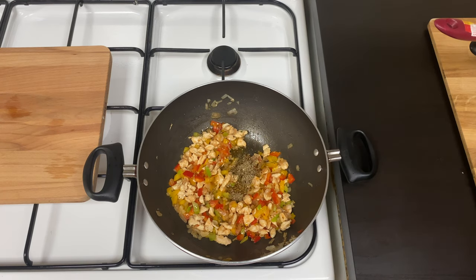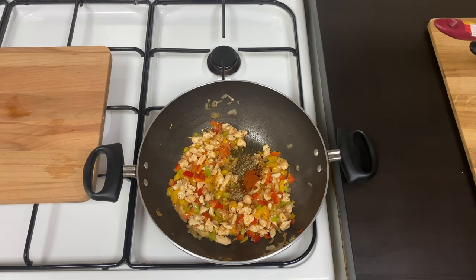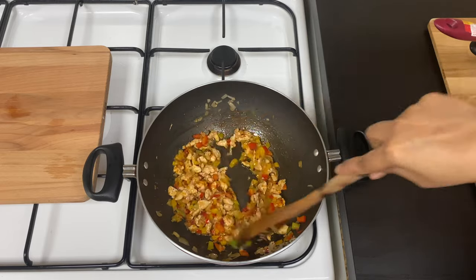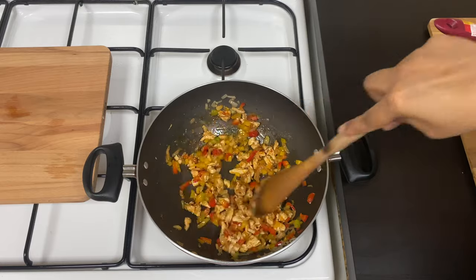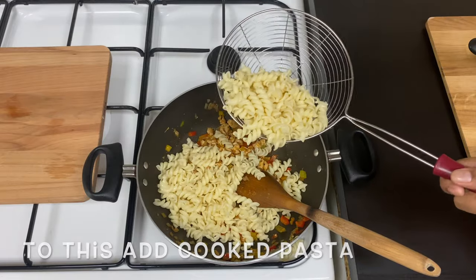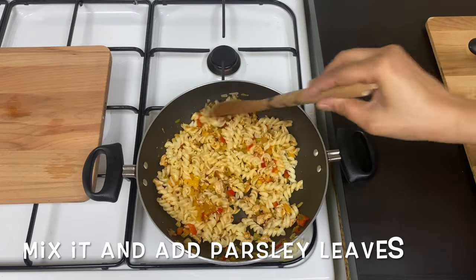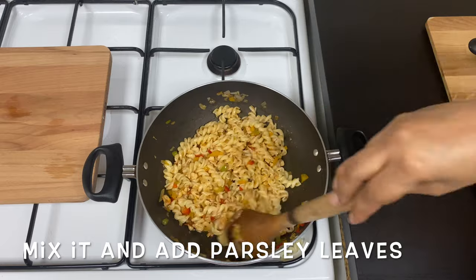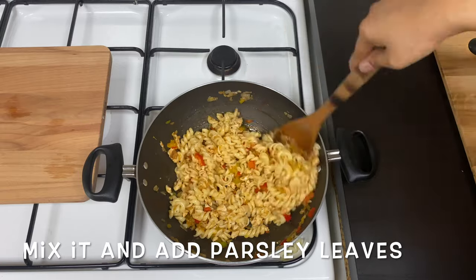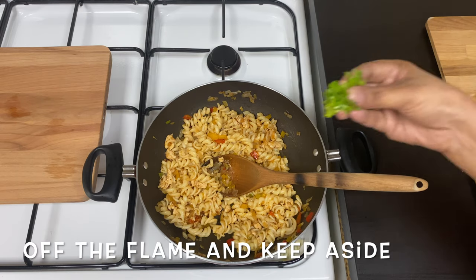I will mix the counterpart of the paste in here. You can mix it in. You can add pasta in the paste and mix it in. You can add white sauce on top.